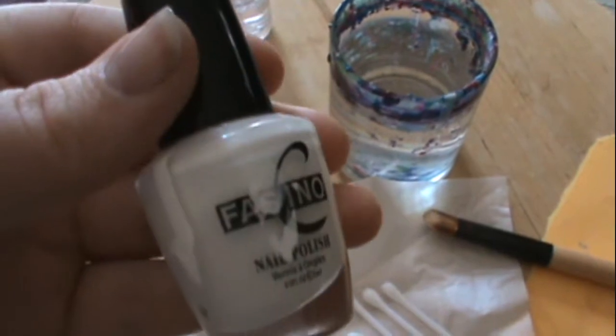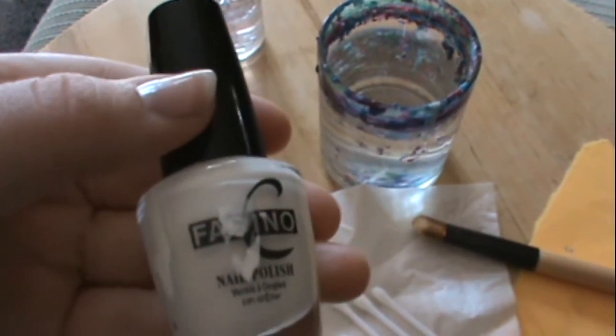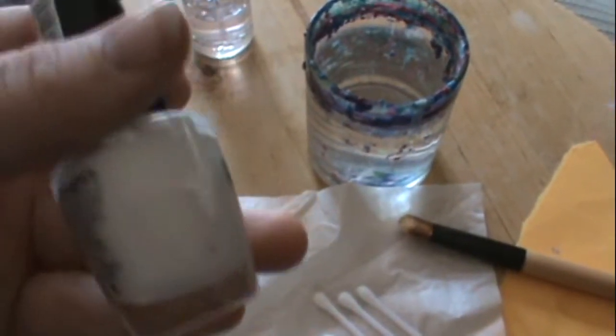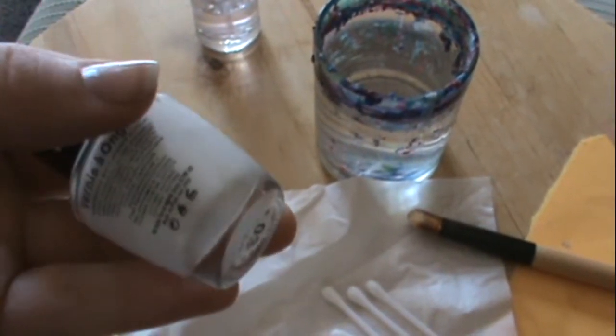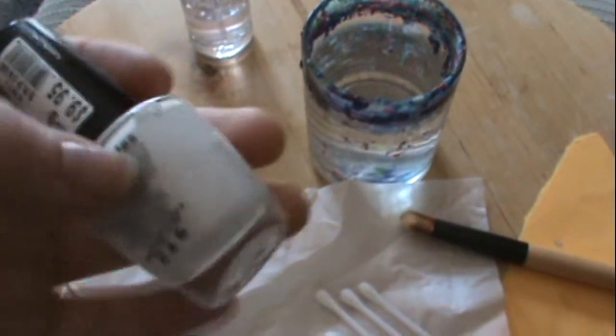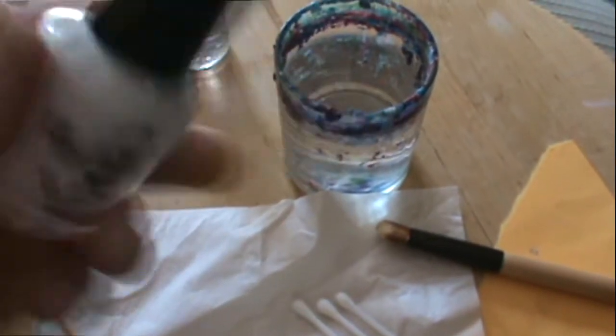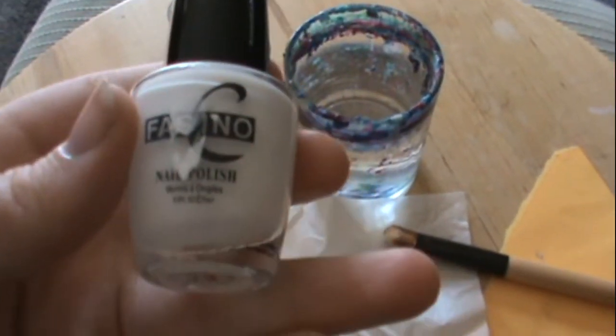The second step would be to put on some white nail polish. I'm using Fasino — it's a white base. You want to find a pure white, not a pearl, but a pure white. And you're going to put this on. This is dollar store nail polish — I know it says $9.95, but I got it at the Mad Hatter for $2.